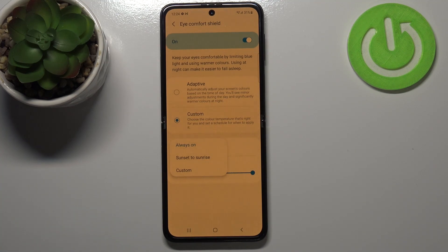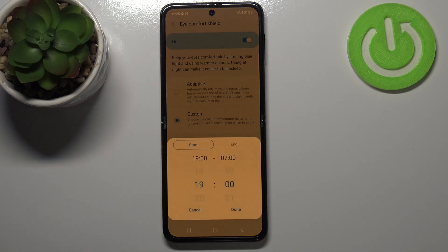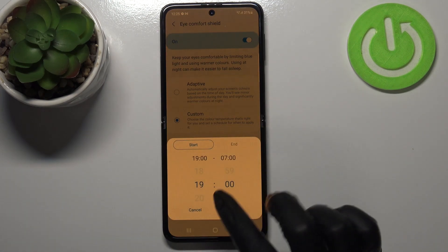Right now it is set to always on, so you will have to manually turn it on or off. But you can set it from sunset to sunrise, and your device will automatically decide when sunset and sunrise are — probably based on the network time. You can also customize it by manually setting the start and end time.